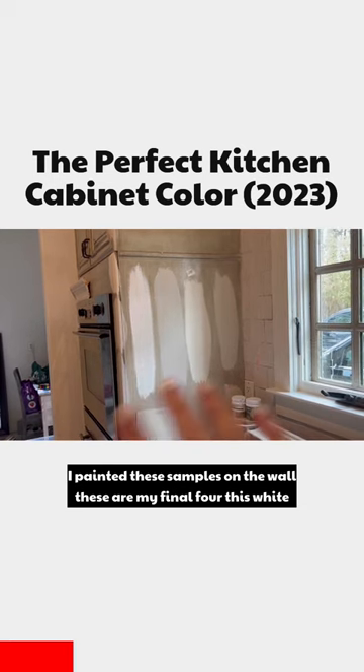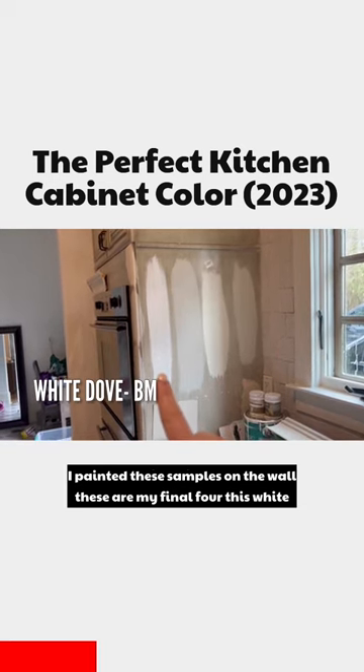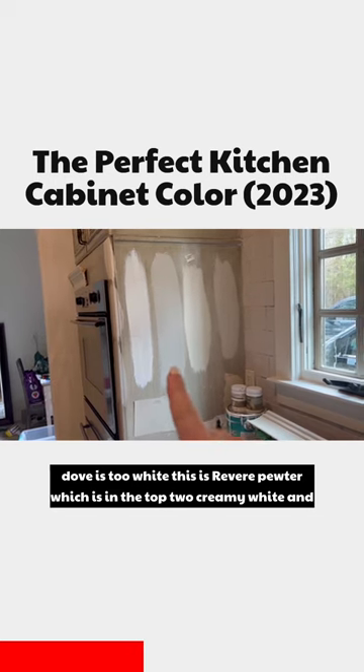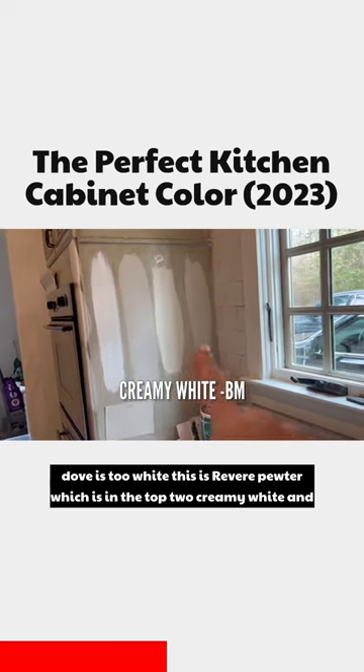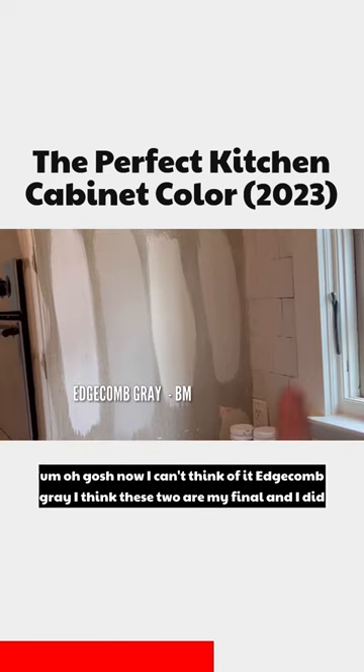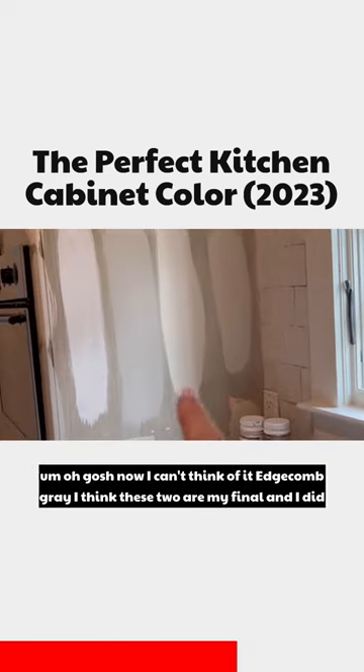I painted these samples on the wall. These are my final four. This White Dove is too white. This is Revere Pewter, which is in the top two. Creamy white and Edgecombe Gray. I think these two are my final.